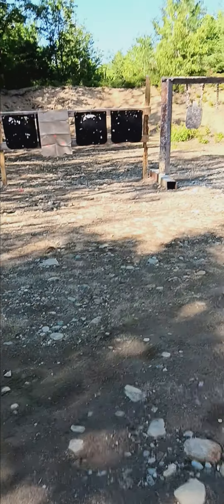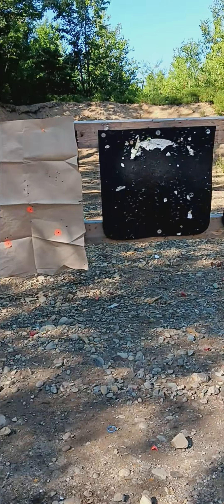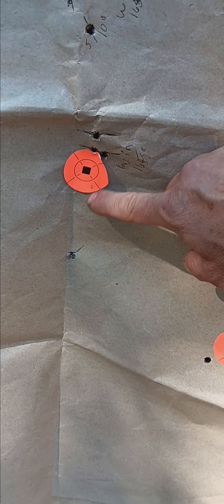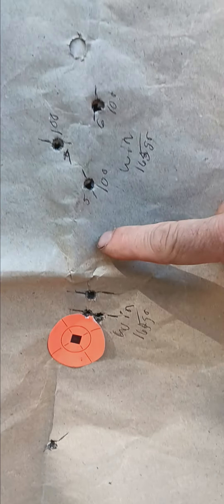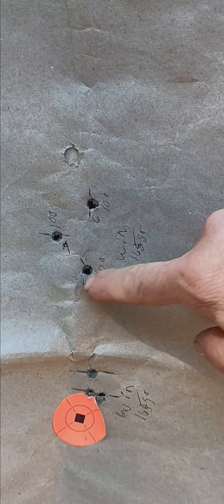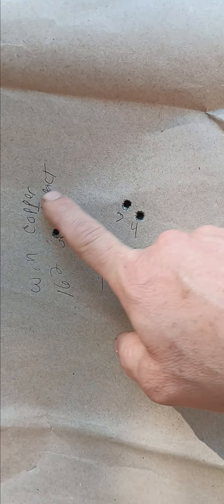I'm going to show you the Copper Impact shots versus the Acubond bonded core shots. These are my first shots at 50 yards — my very first shot after bore sighting. Windage was perfect, just adjusting elevation. These are the 165s, the Winchesters. Down at 100 these are the 165s again — the Acubond. Then I decided to go with the Copper Impact. You can see the pinhole where the target was — these are the Copper Impact shots, wider groups.